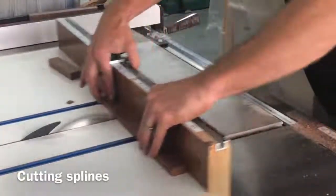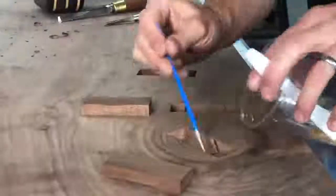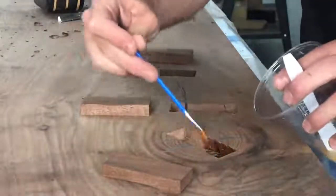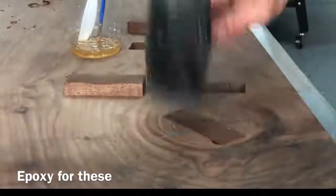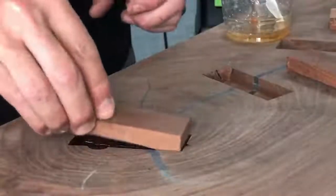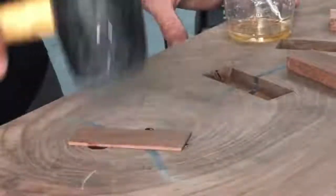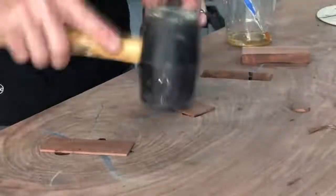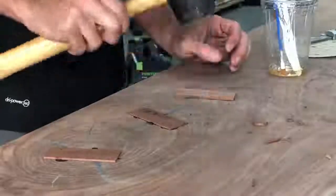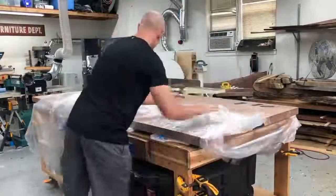One thing I want to point out: I don't recommend using epoxy on the tops of tables for splines or bow tie joints. This is a lesson I learned a long time ago — it leaves a really distinct dark line even if you have a perfectly tight fit. Use wood glue and a little bit of sawdust to fill any tiny imperfections. Do not use epoxy for bow ties or splines on the tops of tables.